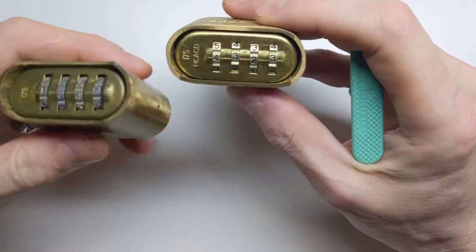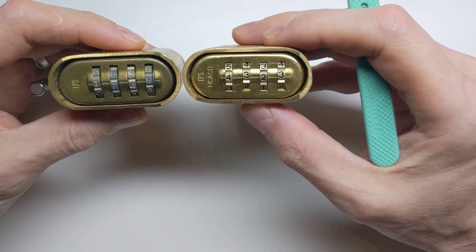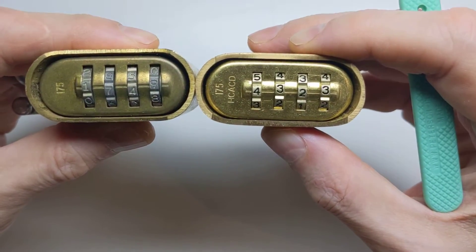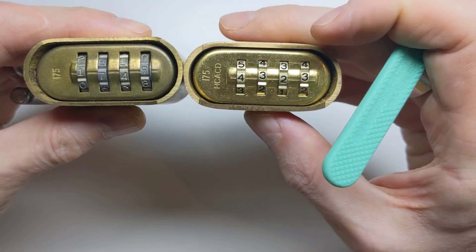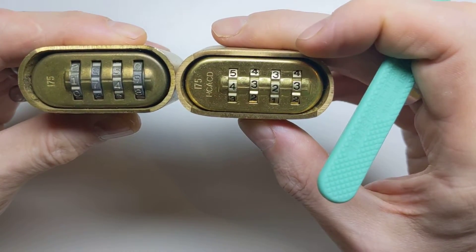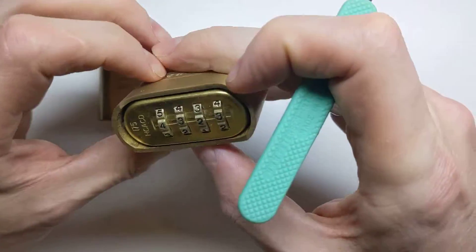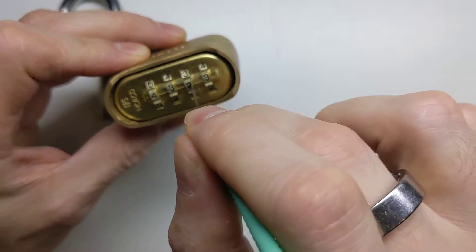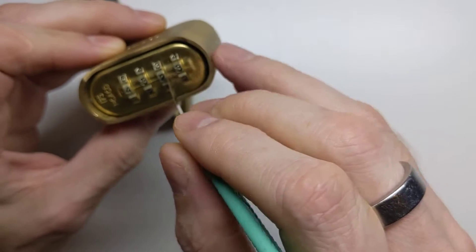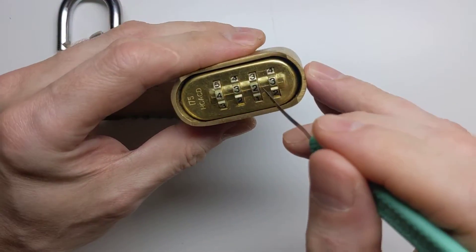Now what Masterlock have done here — if you compare the two locks — you can probably see the gaps between the wheels and the metal of the padlock have been dramatically reduced. So squeezing even this very thin shim of metal in there is now extremely difficult, but it turns out it's not impossible.